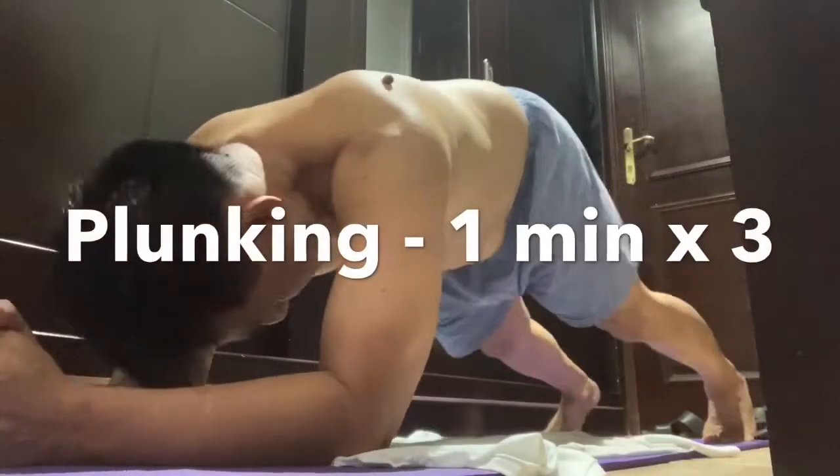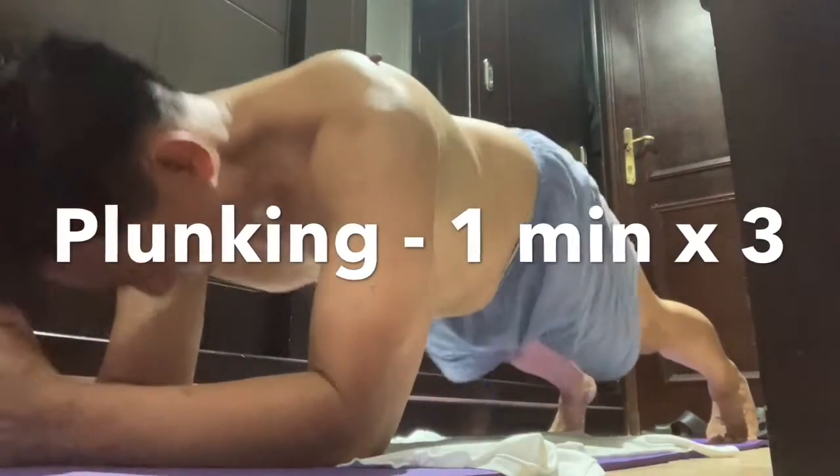Number four: planking for one minute. For beginners, you can do it for one minute. Once you become familiar, you can make it three times.